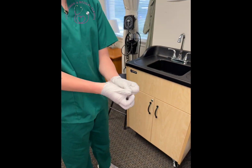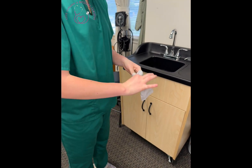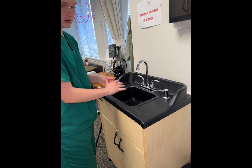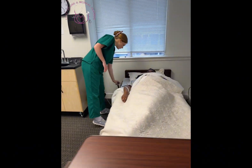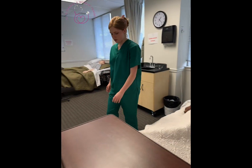And I'll remove my gloves, wash my hands again for at least 20 seconds. Okay Ms. Jones, you still have your call light, the bed is still on the lowest position, the wheels are still locked. Now I'll get a piece of paper and record my measurement. Scale complete.